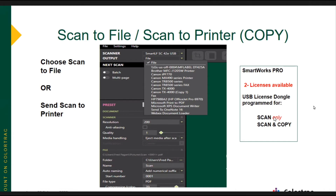SmartWorks Pro for scan and copy has two licenses available. When you purchase SmartWorks Pro, you can buy it for scan only — you won't have an ability to send a copy — or you can buy the scan and copy license. With SmartWorks Imaging, you don't need a license dongle, and you get the ability to scan or copy built into the software right out of the box.